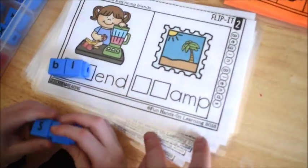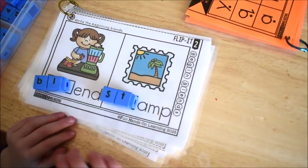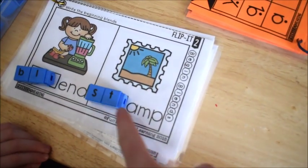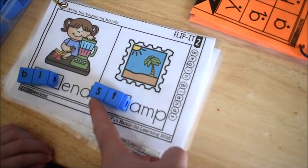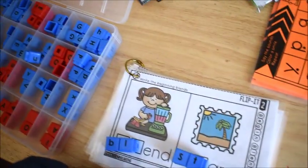These are the flip-it books from the unit on beginning blends in my phonics for reading program, and these letter blocks work really well with these books.